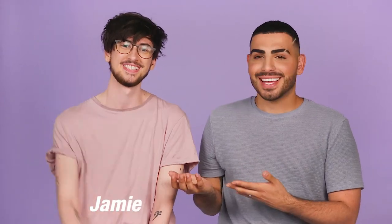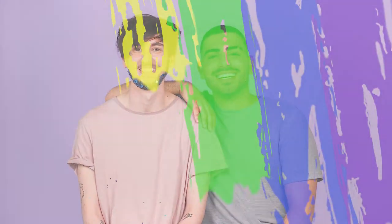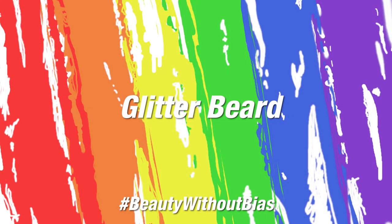Hey, I'm Sal from Sally's World and today I'm here with Jamie. Hello. So what we're gonna do is play with glitter and create glitter beards. First we're gonna brush our beards.